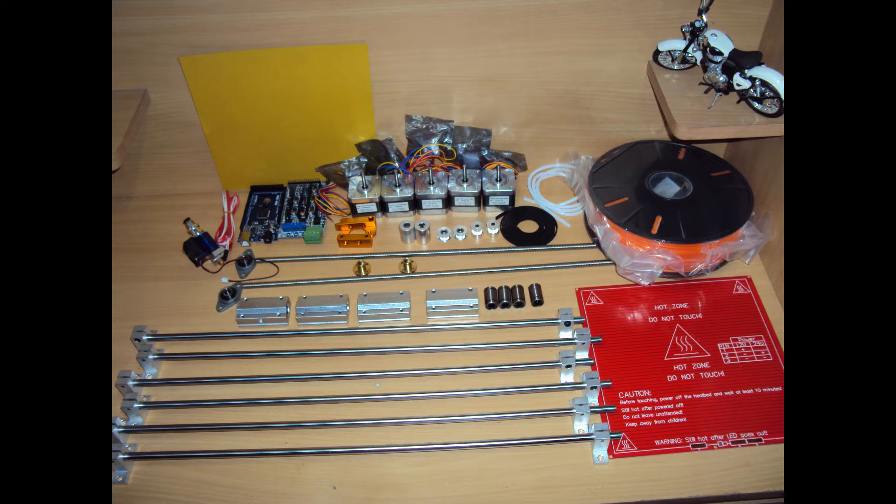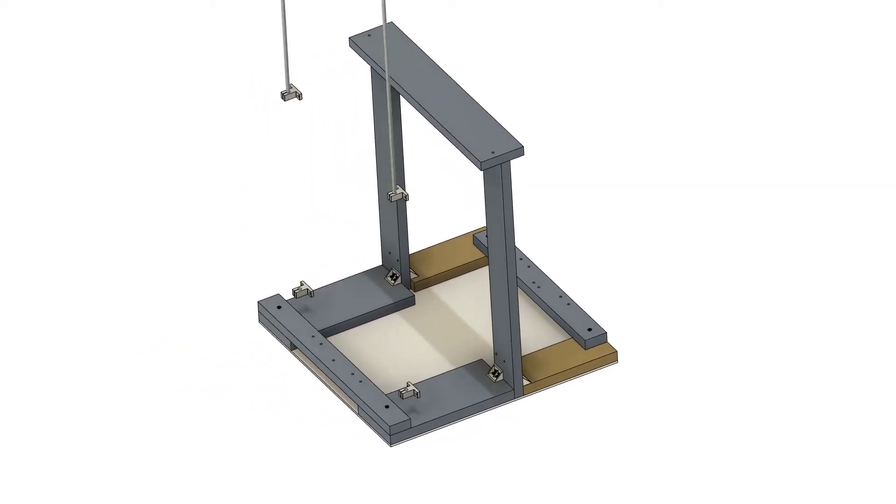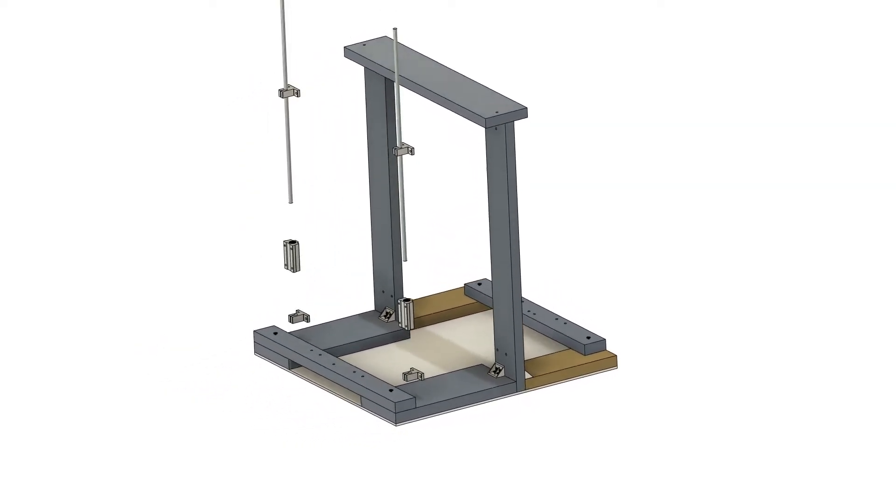The actual build video was very long, so I created an animated video from Fusion 360. Hope you enjoy — here we go.